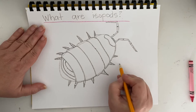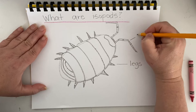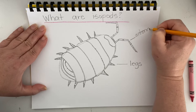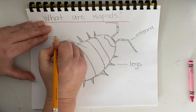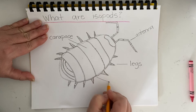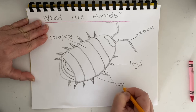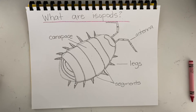So the question is: what are isopods? We know that isopods have legs, and they also have antennae. They have a carapace, and they also have segments. Isopods also breathe through gills like fish.